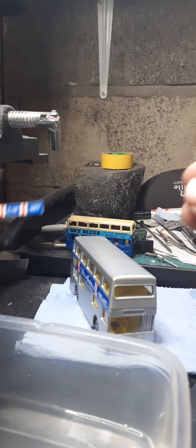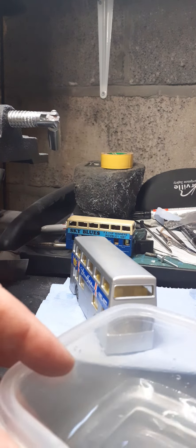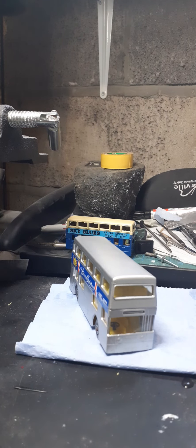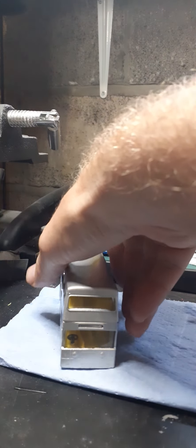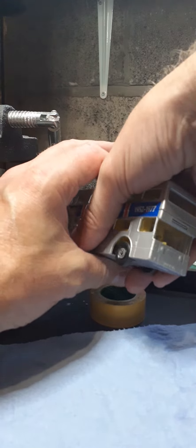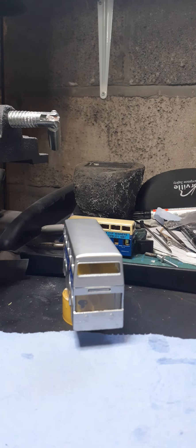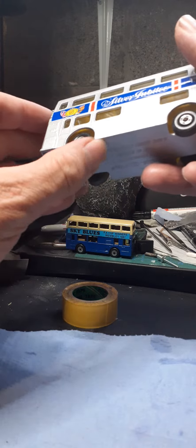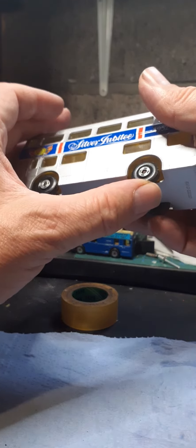With this decal set you get one for the front as well, so again dip it in the water, leave it on the side just to soak up. I've also got a smaller Londoner bus that I've had for several years, still in the box - regional Lesney Matchbox Lesney, it's in a blister pack, so we'll show you that at some point. This is looking good, this is going really well - I'm happy with this. Looking really sharp.